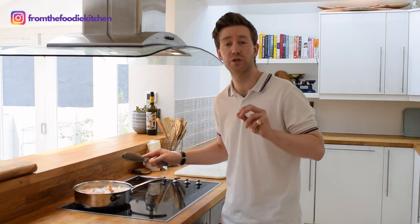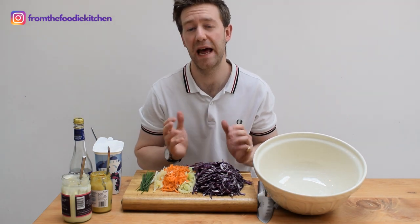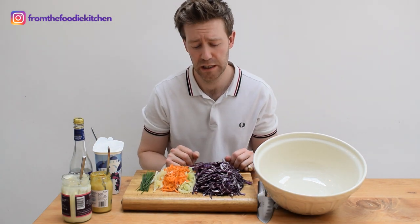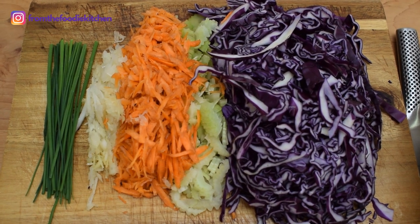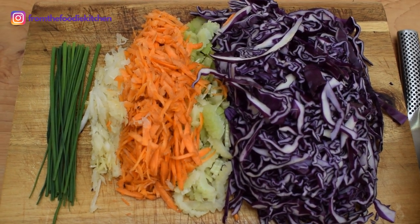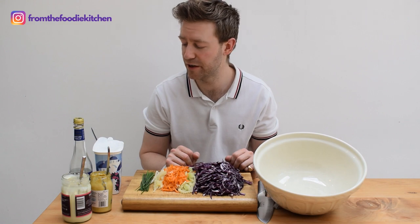Whilst the chicken is cooking, let's prepare this delicious slaw. I've stepped out of the kitchen for this. We have some red cabbage, celery, carrots and onion. I've grated the carrots and onion and chopped the celery and red cabbage pretty finely.